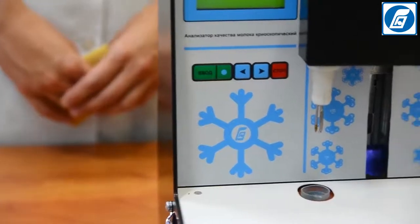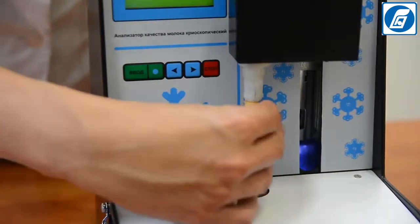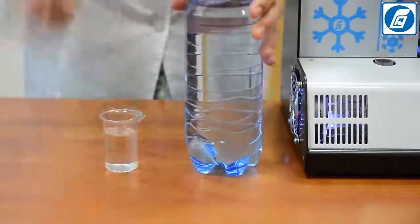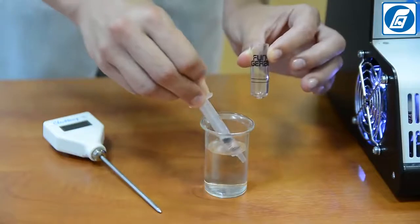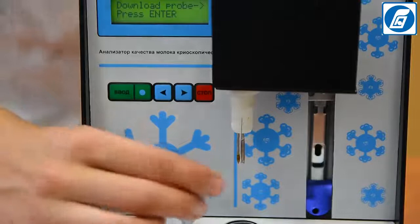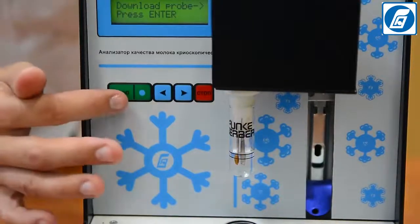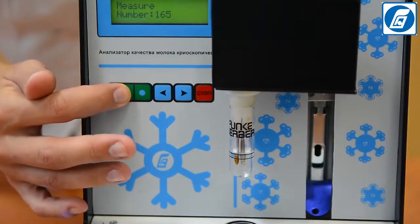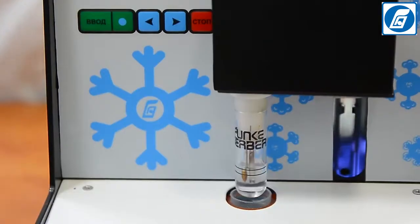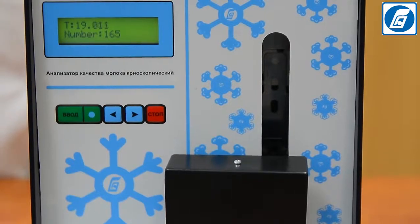Wipe the probe and the agitation wire with a soft clean non-fibrous tissue. Repeat the operation to obtain 5 measurement results, each time filling a doubly-washed and dry test tube with the same standard solution. If the absolute error of the freezing point of the standard solution (with a freezing point of minus 0.512°C) does not exceed 0.004°C for any 3 of the 5 measurement results, the analyser is ready for work; otherwise, the analyser is to be calibrated again.